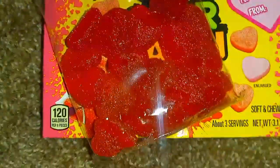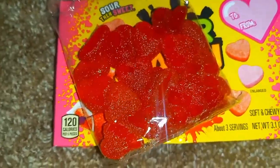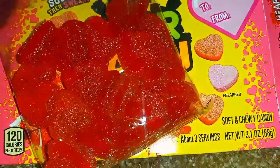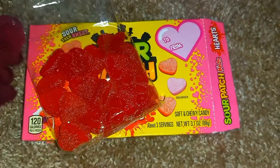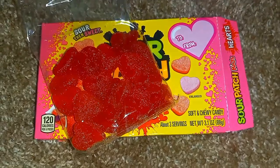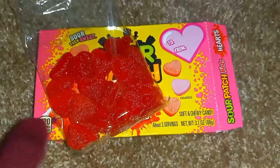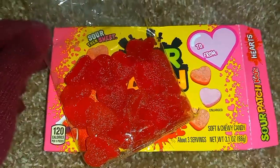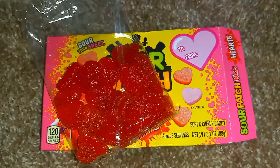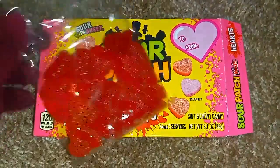The thing I want to show you that I noticed with these Sour Patch Kids — as you know, usually on food products, the packages say "enlarged to show texture," and in general the images are enlarged on the packaging for people to see.